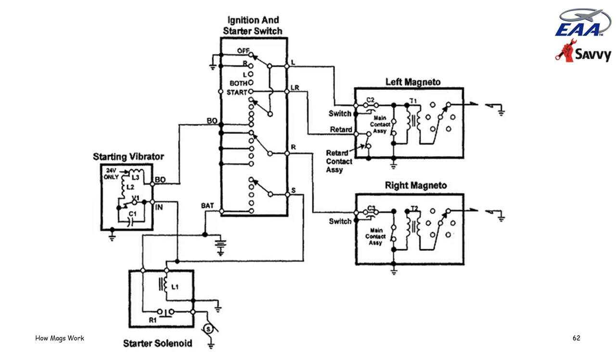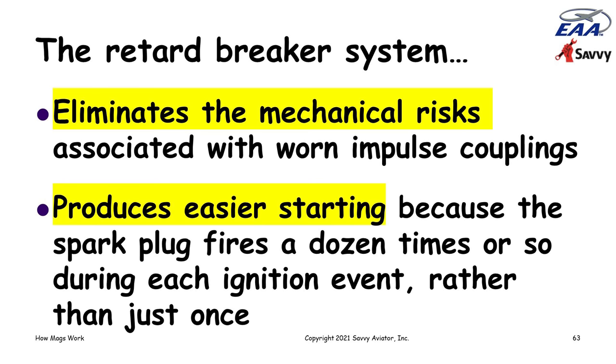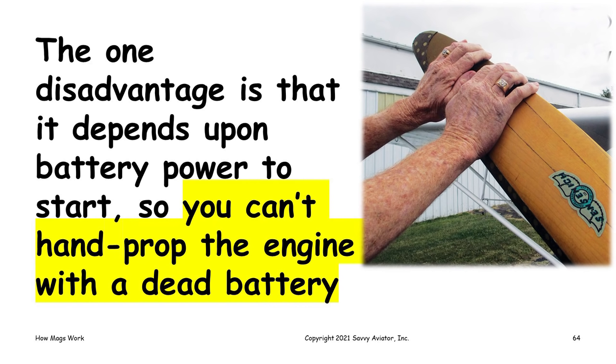The advantage of the retard breaker system is that it's more reliable and eliminates the mechanical risks involved with impulse couplings coming apart. It also produces easier starting because the spark plug fires a bunch of times instead of just once as you're cranking the engine. The one disadvantage is that it depends on battery power — so if your battery is completely depleted, you can't hand-prop the engine if you have a shower of sparks system, because there's just not going to be any starting voltage.